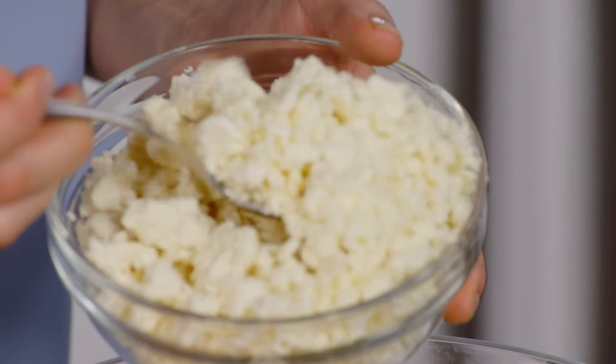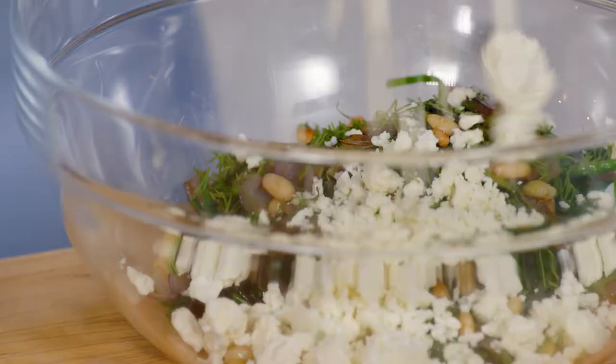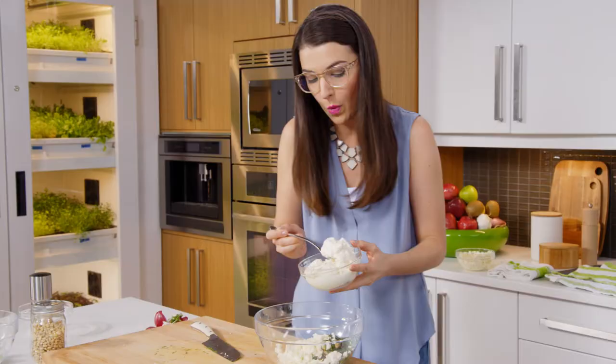This is feta, which often is a cow's milk cheese, but traditionally it's usually goat or sheep. And a bit of ricotta, which is a whey milk cheese — it's sweet and creamy.